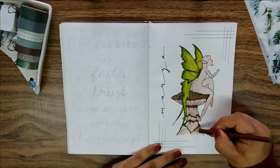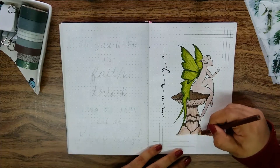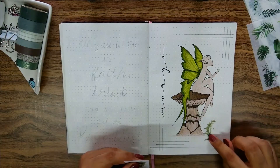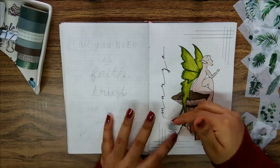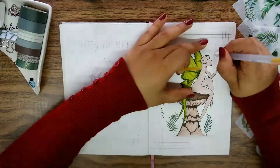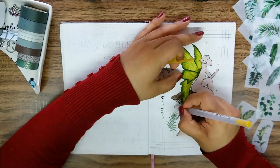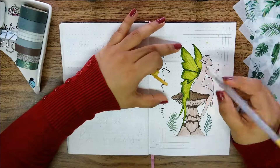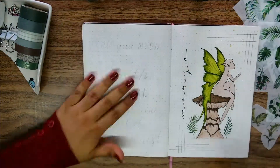I thought about adding some foliage at the bottom and I happen to have these leaf stickers gifted by a lovely friend, so instead of doodling I decided to use those. I think they go nicely with the theme and from this angle they don't even look like stickers because of the translucent borders. Lastly it was time to include some fireflies flying around and for that I used my gold jelly roll pen and I just did random dots in different sizes all over the drawing.